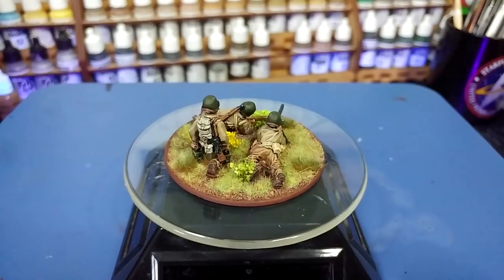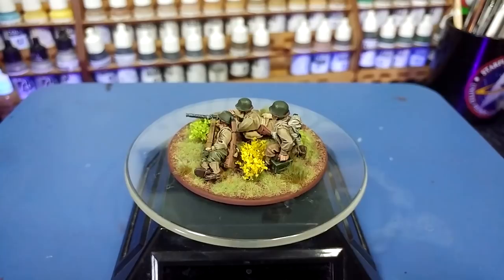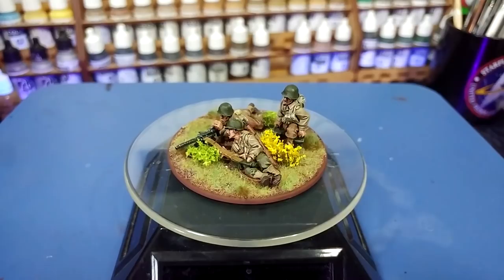Thank you very much to Exit23Games for the light and sound equipment, as well as all of the patrons who are keeping me ticking in paints and glue, including my wonderful producers Alan Nuttall, Kyrie Crawford, Trainboy, Jimmy, and Fred. Your support is invaluable. Any questions, feel free to drop them in the comment box below — my Twitter and Instagram are both linked there too. Thank you very much for your time, and enjoy the rest of your day.